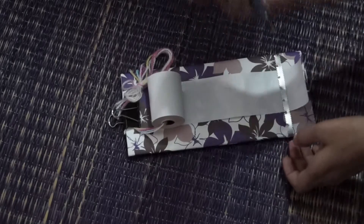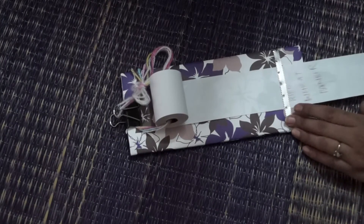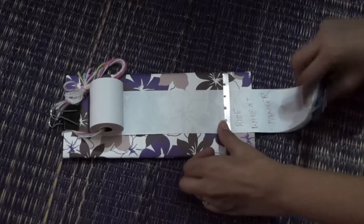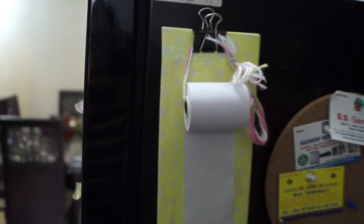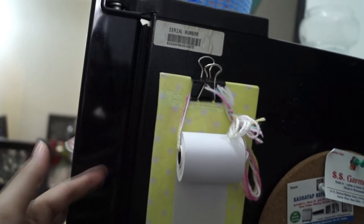Now pull your paper down and pass it through the cutter. This is how your to-do list organizer would look like. Write your to-do list, then slide this paper down, use this cutter and tear your to-do list. You can use this pin to fix your organizer on the wall. The other way is to use double sided tape on the back side of your cardboard to fix it, like I did it on the fridge.